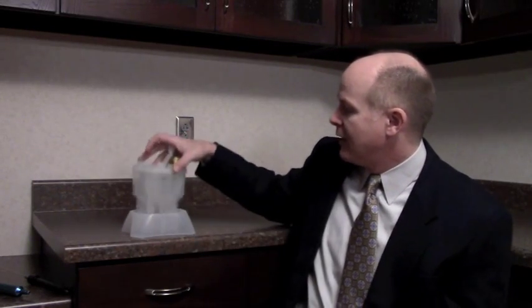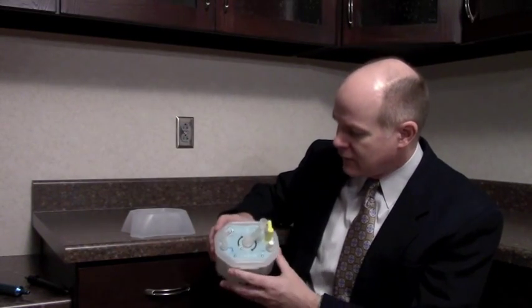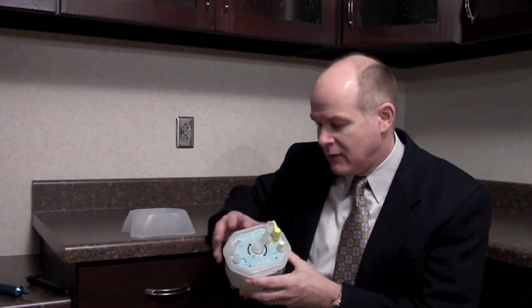The Revolve system is a new way of preparing the fat once we've taken it out of the patient. That has some distinct advantages over the other techniques that are available, in my opinion. This is a Revolve canister, and it allows us to aspirate the fat into the canister.